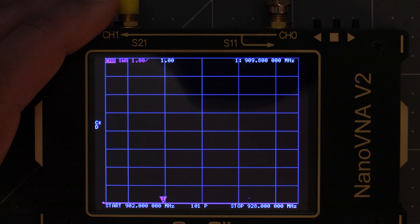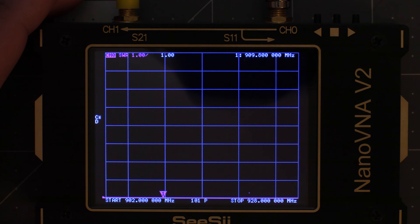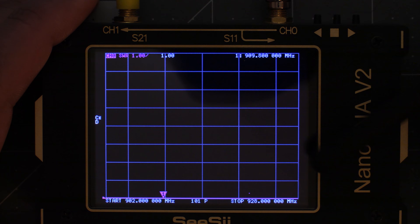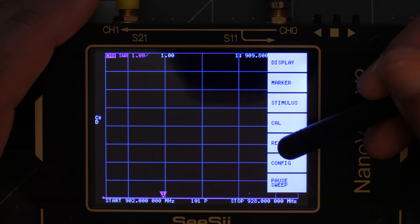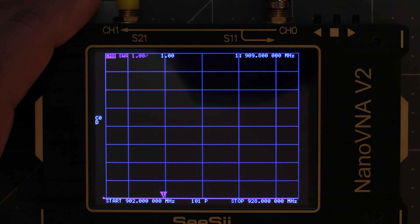Each time you test a different frequency range you'll need to run through this calibration. Just remember the save slot for each frequency range and you can quickly return to all of your settings. For example, the next time I need to test a lower antenna I'll just open up the menu, tap Recall, and then Recall 0 to bring up the settings saved in slot 0. Now we're ready to test an antenna.